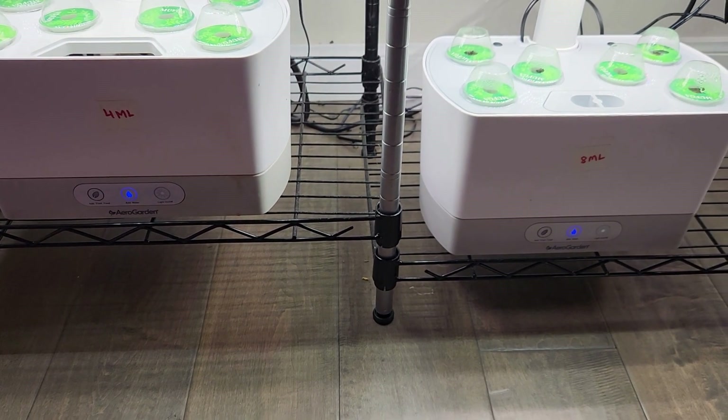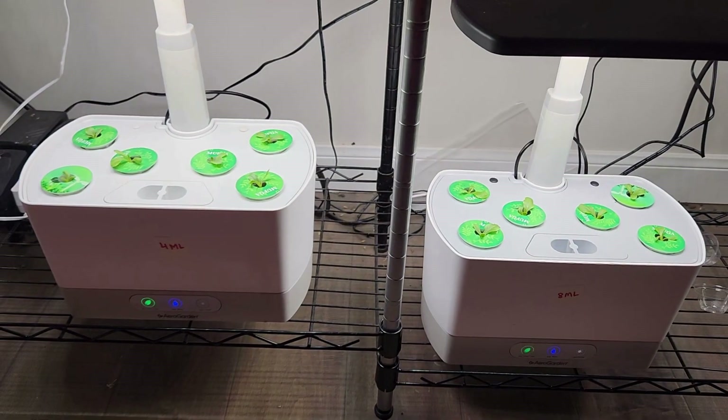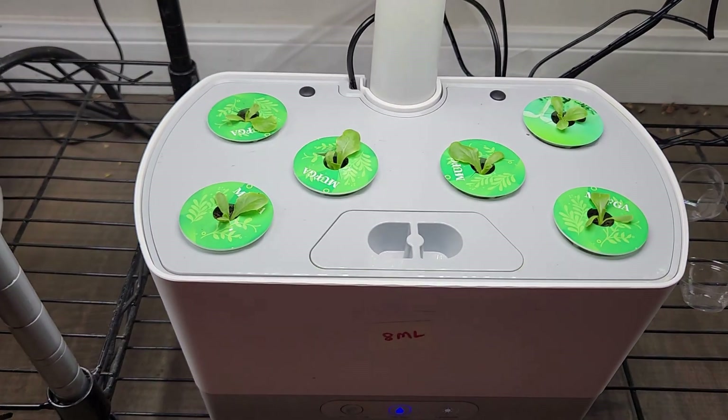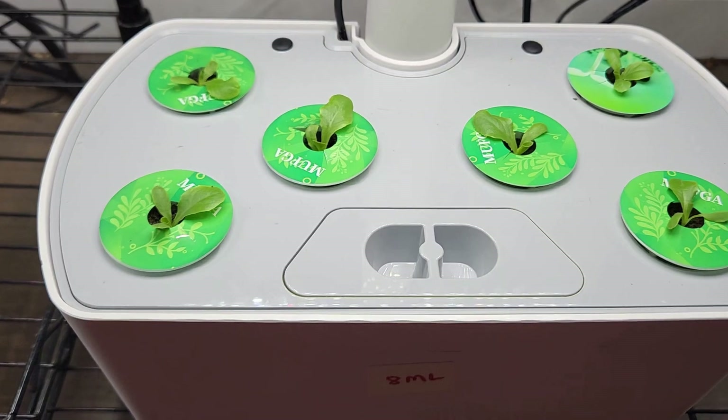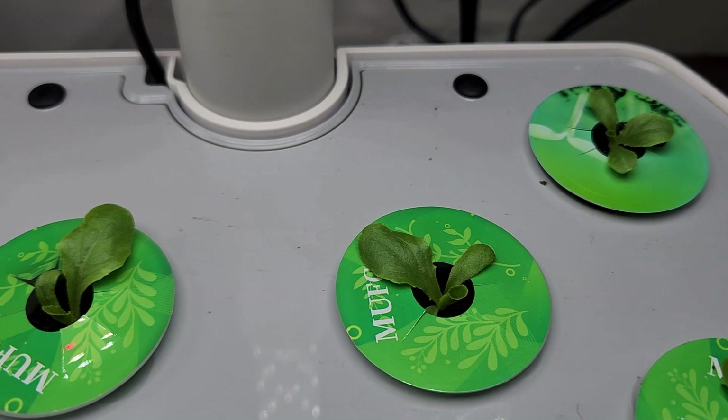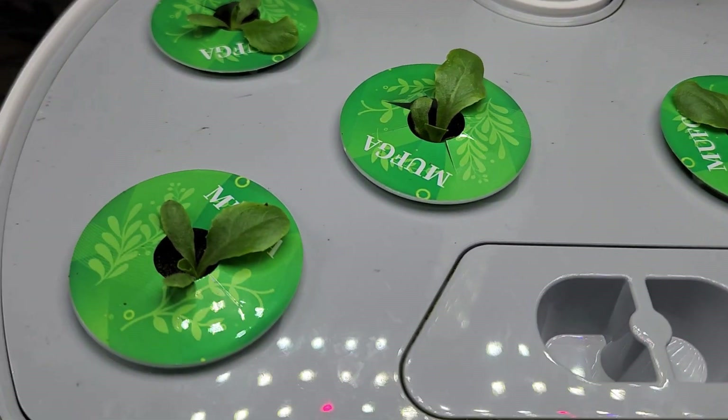It's been 7 days. The germination is excellent. Some pods had multiple seedlings, so I thinned out the seedlings and kept only one plant per pod. Look at all these seedlings — they are all looking alike and coming very nice.